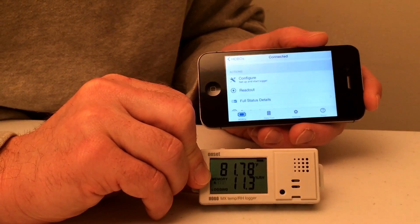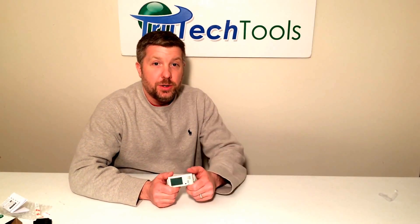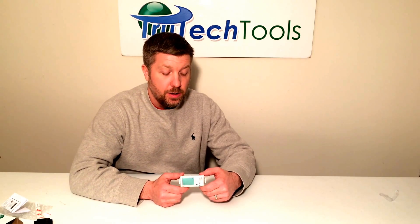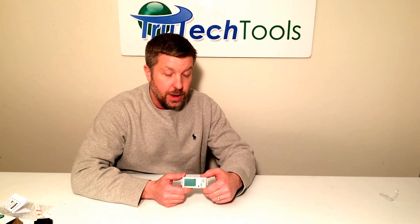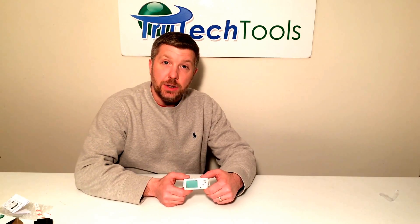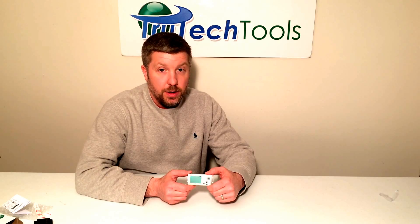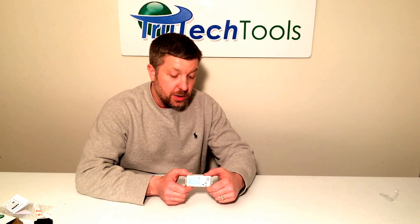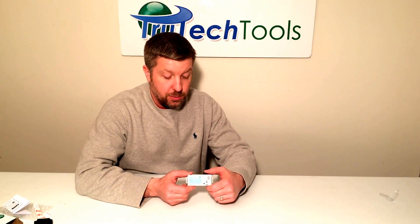And that's it — we've set up the MX1101. The MX1101 transmits data through Bluetooth Smart technology. It is an indoor logger that can be used in temperature ranges between negative four and 158 degrees Fahrenheit. It has a range of 100 feet, which is a variable range depending on any interference in the environment. The temperature accuracy is within half a degree, which is pretty good.